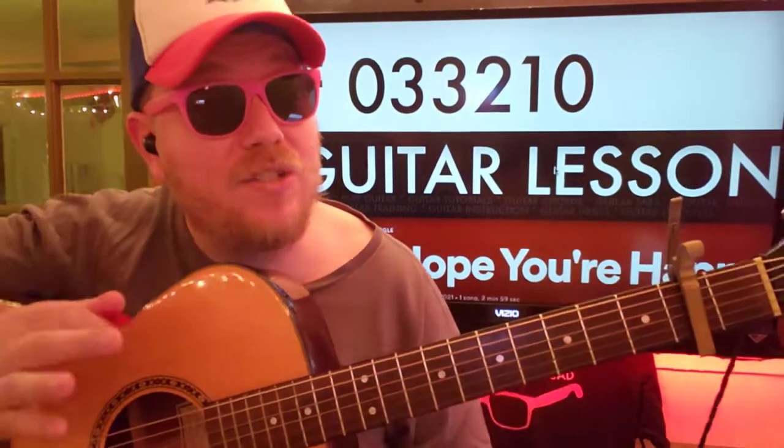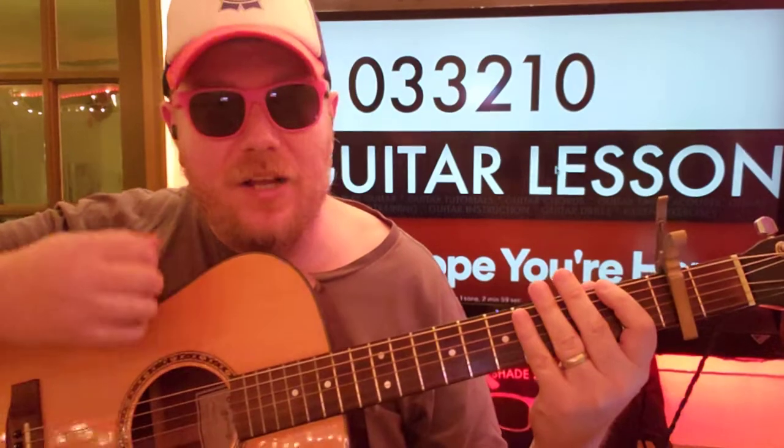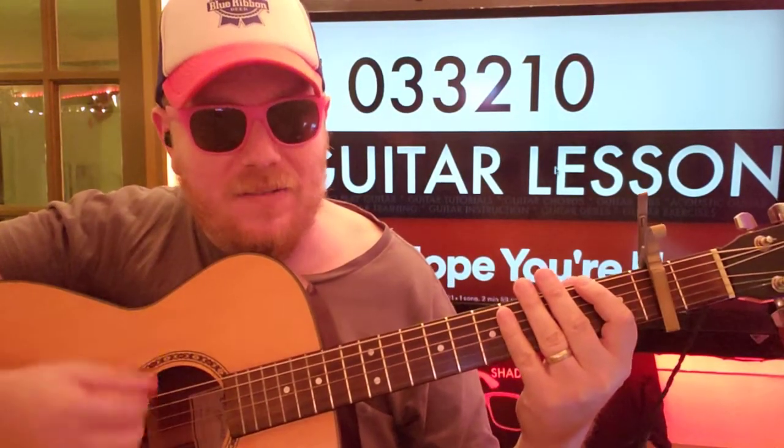So here's the strumming pattern for this first part. We're going to go: down, down, up, down, up, down, down, down, up — up, down, up — down, down, up — down, down, up, down, up — down, up.